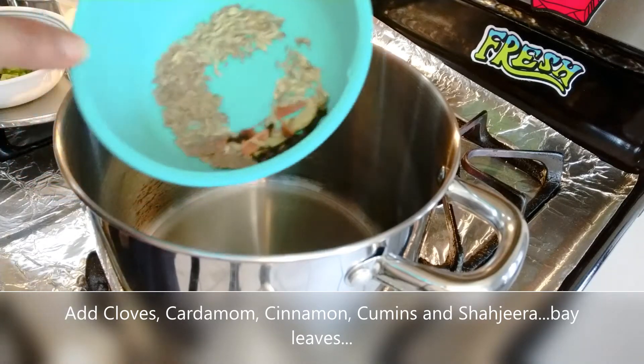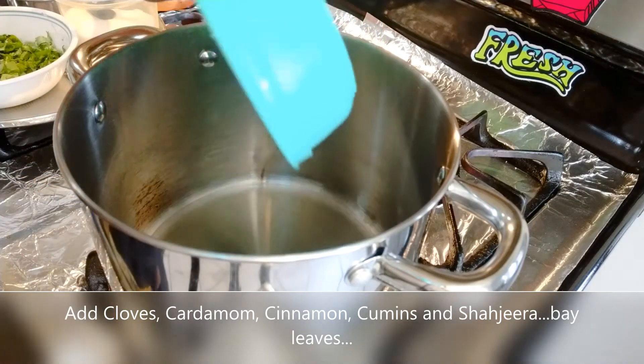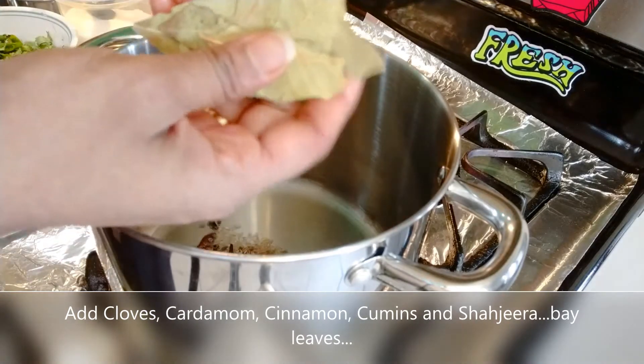Add cumin seeds and curry leaves — they should sizzle in the oil. Add cumin seeds and curry leaves, then add rose leaves to the tempering.